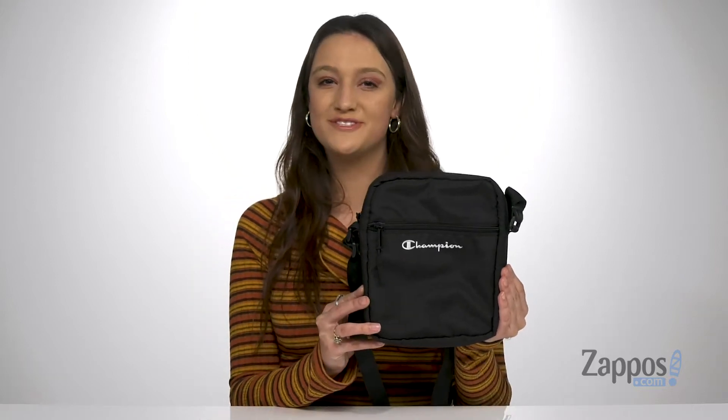What's going on guys, I'm Abigail from Zappos.com and I'm here to show off this style from Champion.